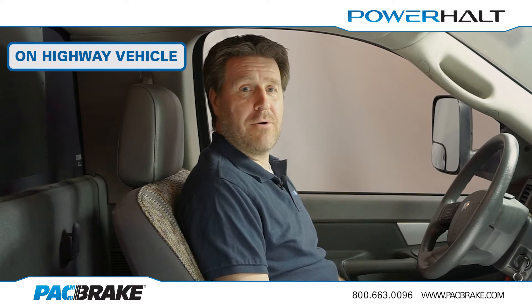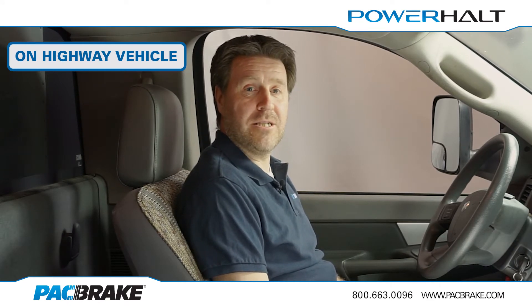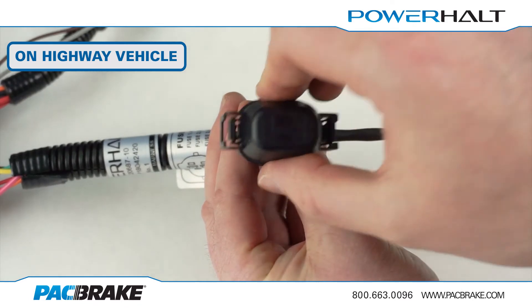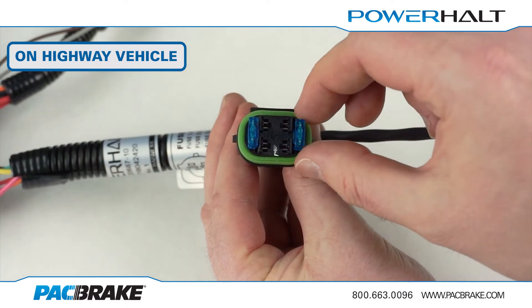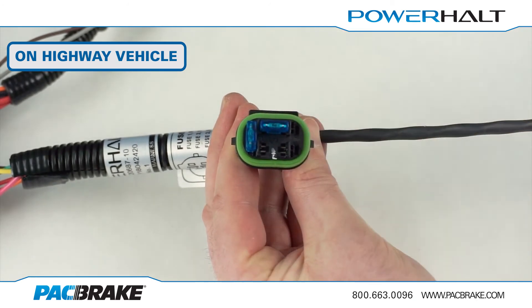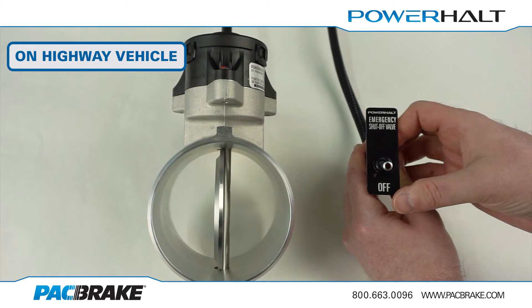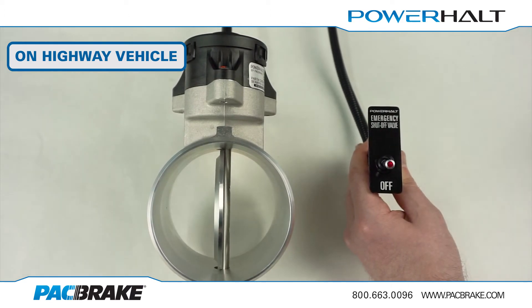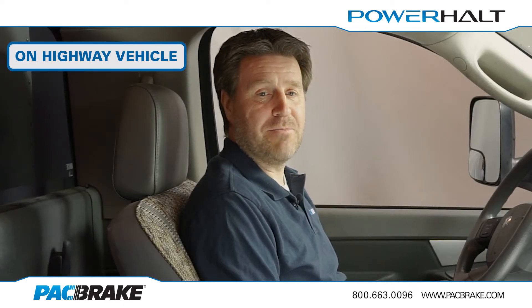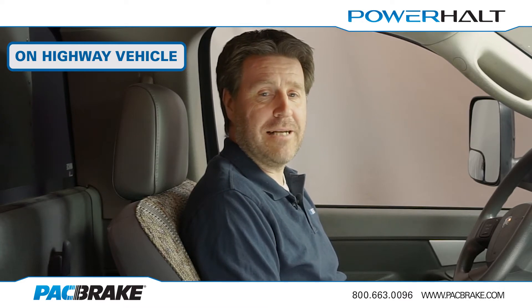We will begin by programming a PH3 for an on-highway vehicle with variable engine speed. Step 1 is to insert a fuse into F1 on the mode selection box. The indicator light will now exhibit a constant rapid flash interrupted by a single pulse when setting for a single trip speed, or a double pulse if a secondary trip speed is active. We'll discuss setting a secondary trip speed later in the video.